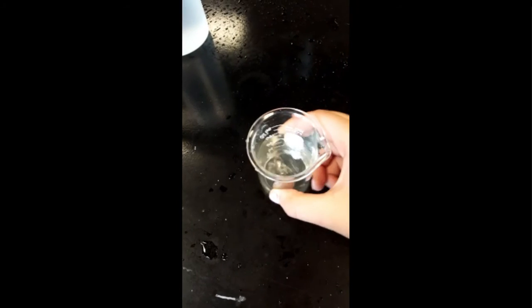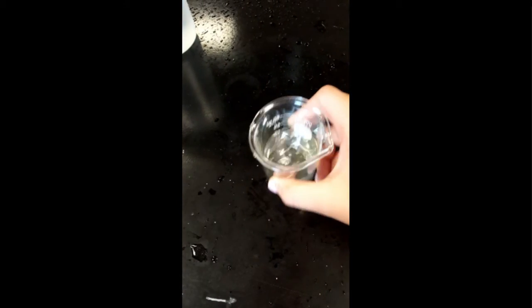And then stir. And remember, your goal is to find the perfectly saturated solution.